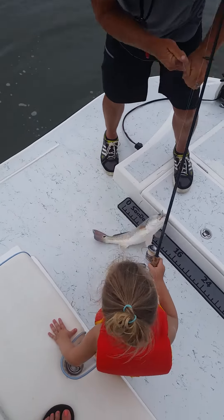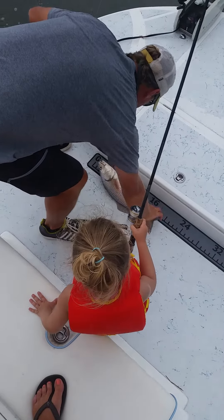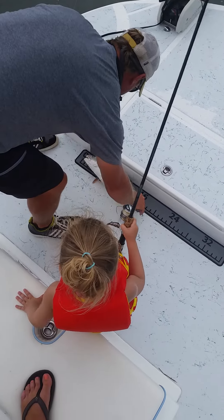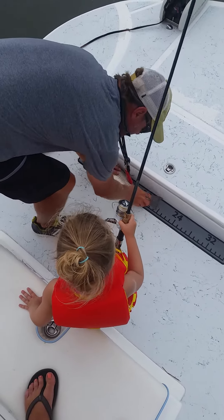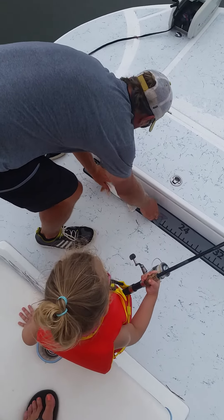He got it. I see how big he is. The eye is not out. Now he is. Another 20 incher, baby. Almost 20 and a half.